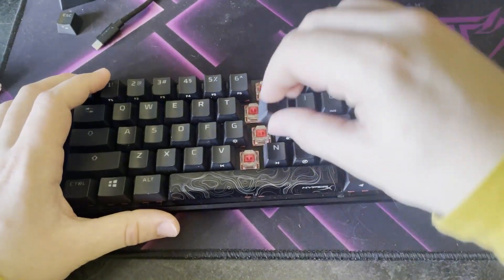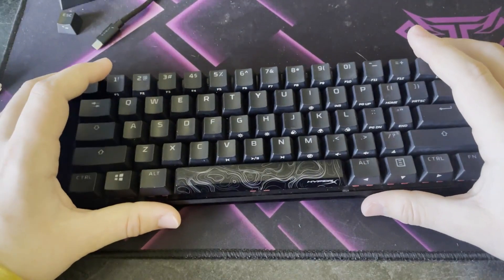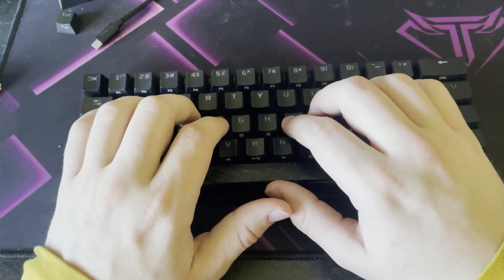I'll do a quick typing test. If you buy the one with the red switches, this is what it will sound like.